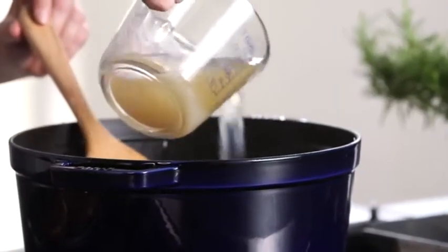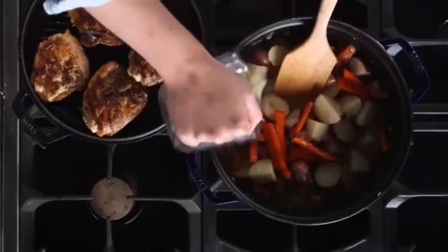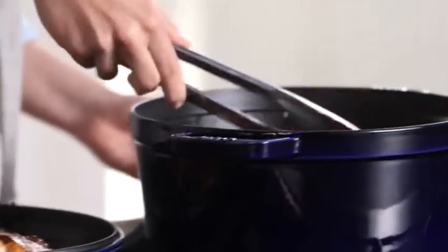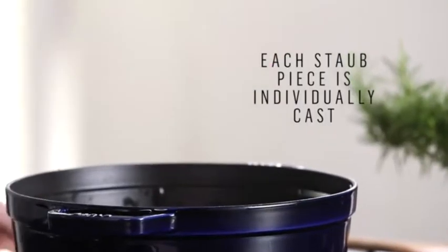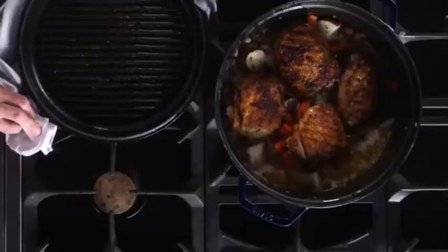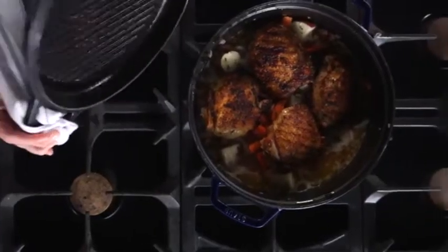We're ready for the chicken broth. I'm going to pour this right over the vegetables and make a base for the braise, and then we're ready for the chicken on top — just nestle it right on top. I'm going to finish it off with some thyme and then we're going to cover the chicken, turn the heat down to medium low, and braise for about 25 minutes or until the chicken is cooked through.